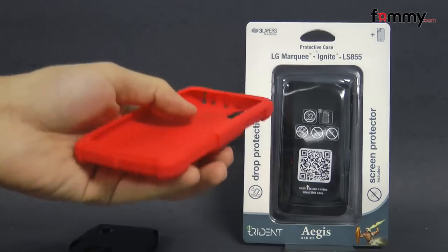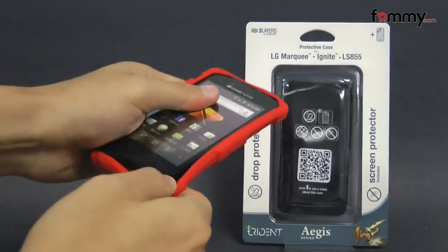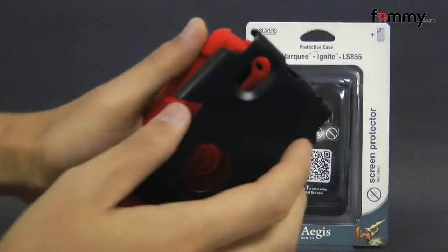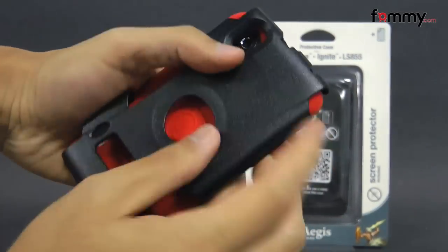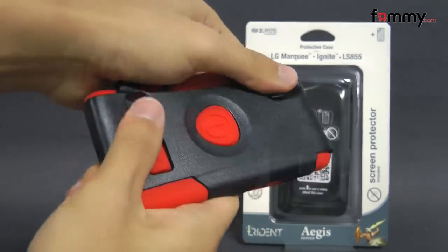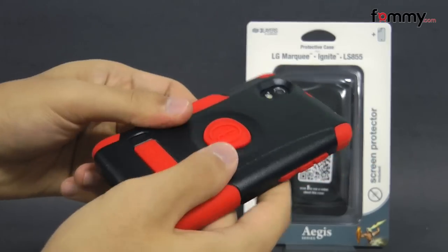It's pretty simple to use. Just take your LG Marquee and slip the skin right over it. After that, you take the polycarbonate shell, line up the top first, and place it over the skin. And after that, you should be good to go.